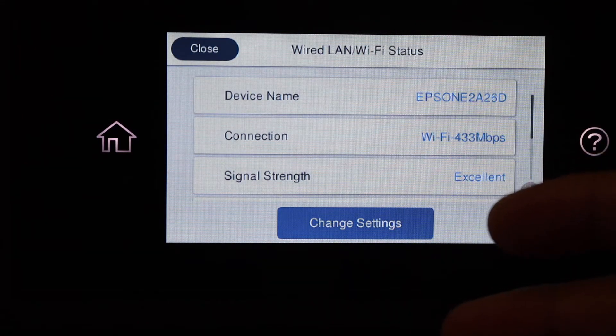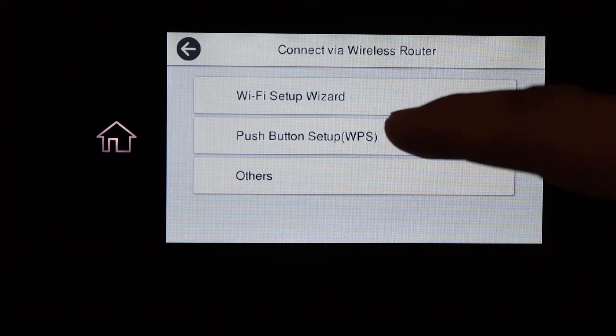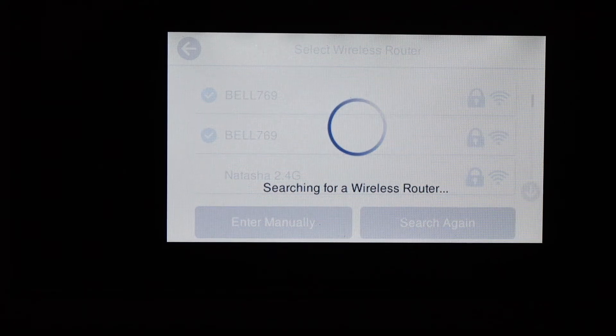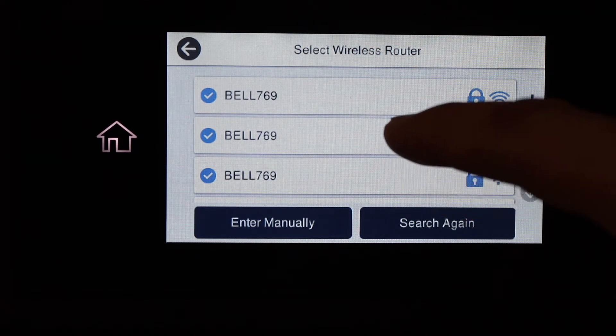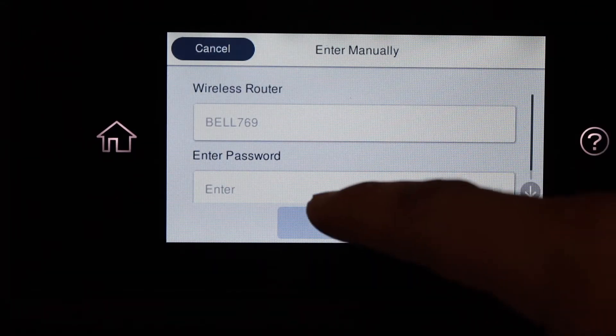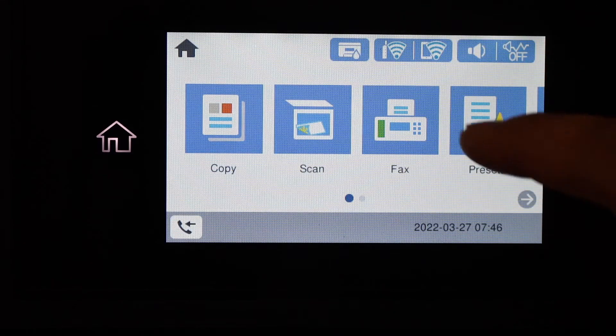If it is already connected with the Wi-Fi network you can change the settings here. Select the Wi-Fi Setup Wizard — it will search for your Wi-Fi network in its range. Select your Wi-Fi network, then enter the password using the touch panel and click OK.